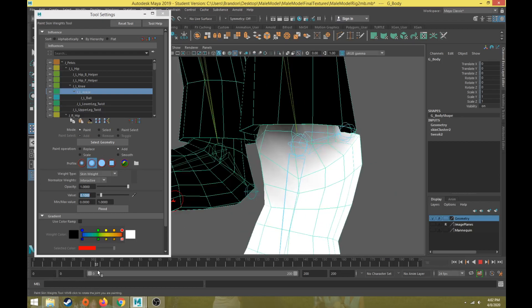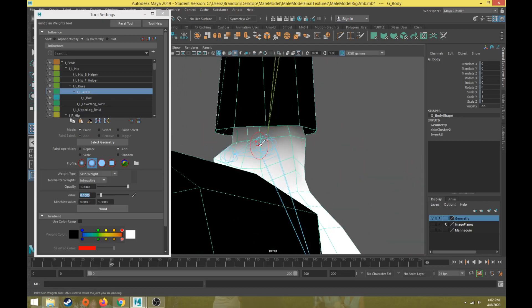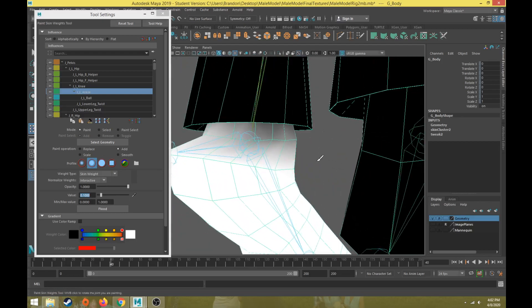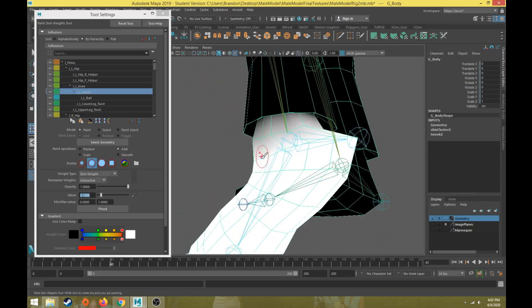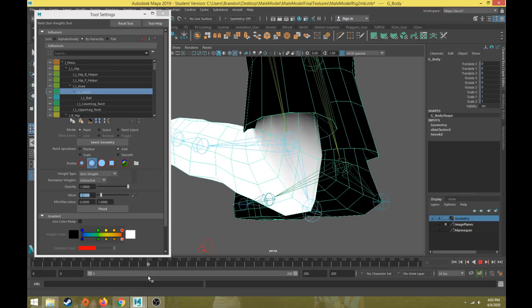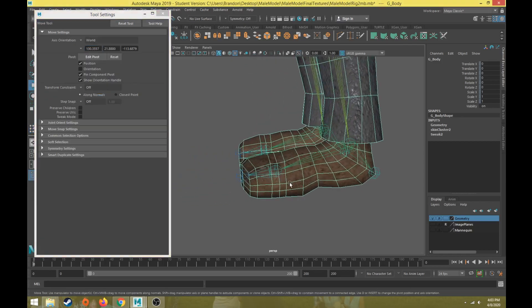We'll do a little bit more here, correcting the sides. We don't really want this foot to affect the cloth too much — that's pretty good. The next thing is the ball of the foot — the base of the toes.